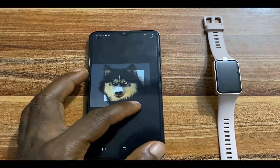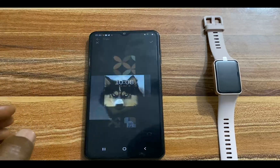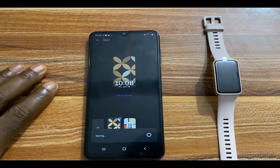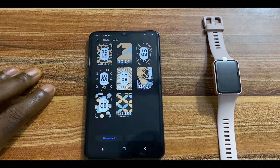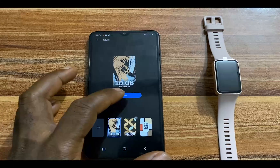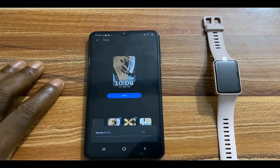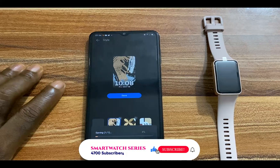I'll align this as I wish, then tap on the check mark at the top. Now you have the option to choose a style that you want for this particular watch face. I'll tap on this and then tap on Save. This will generate a watch face that matches the particular color of your outfit.